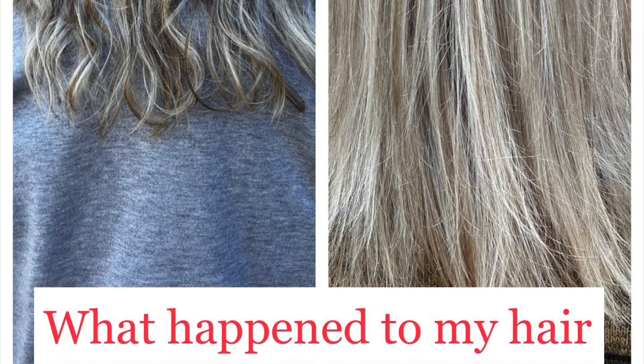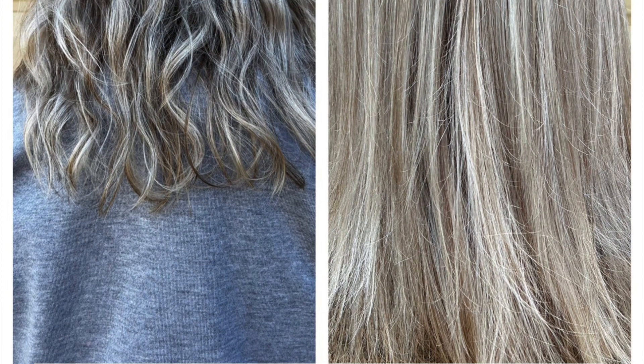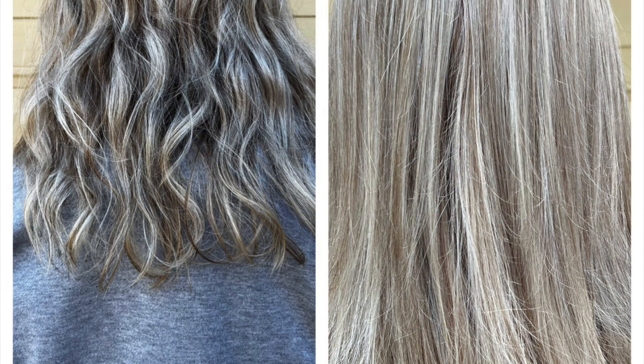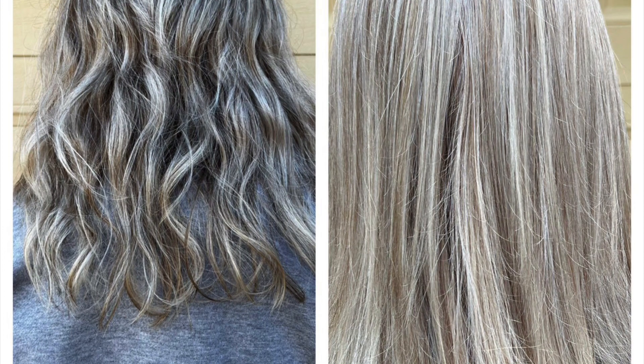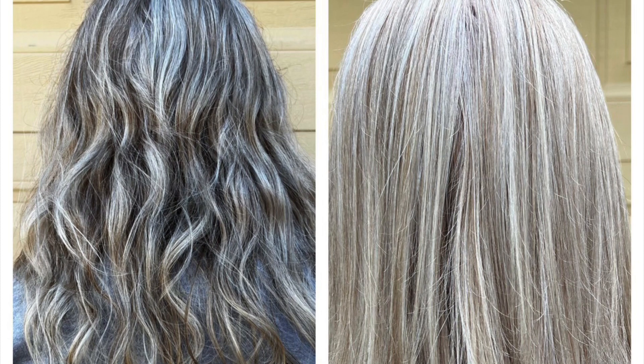What happened to my hair? Well, the first photo is my normal natural curly hair, and the second photo is how I like it — nice, straight, no curls. Here's my holiday hack for straight hair.